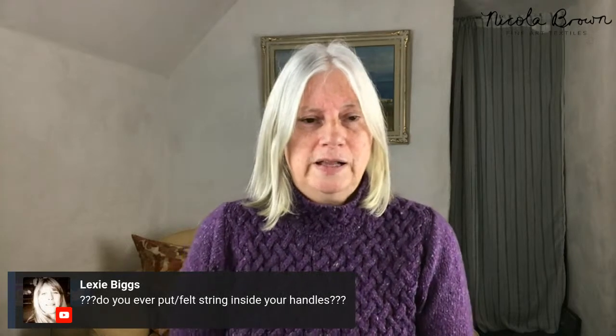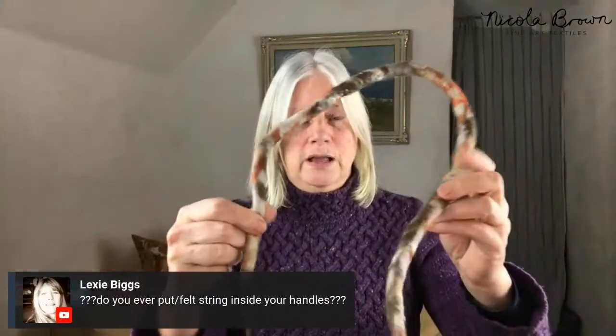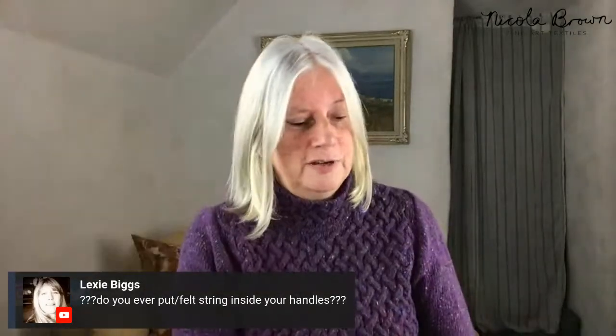Do you ever put felt or string inside your handles? The handles are just one very strong piece of felt with nothing in the middle — I have a felt cord tutorial on YouTube. Sometimes I make bags with integrated shoulder straps, and I also love incorporating leather handles with felt — I think leather and felt is brilliant. I've also used wooden handles.